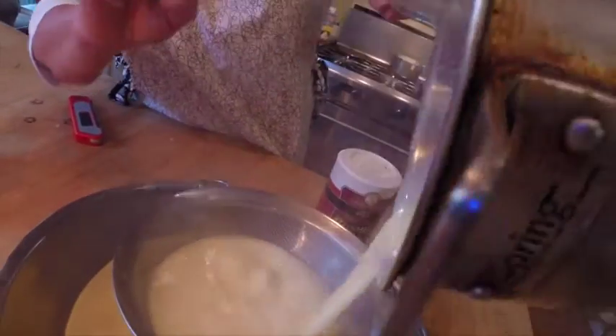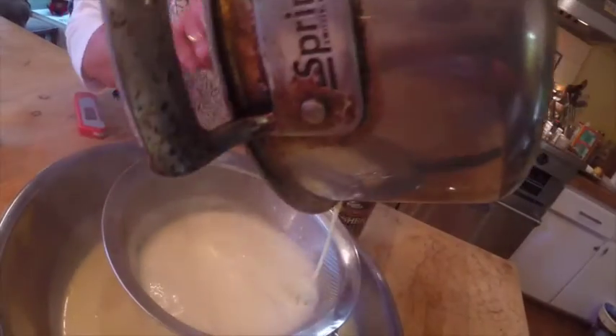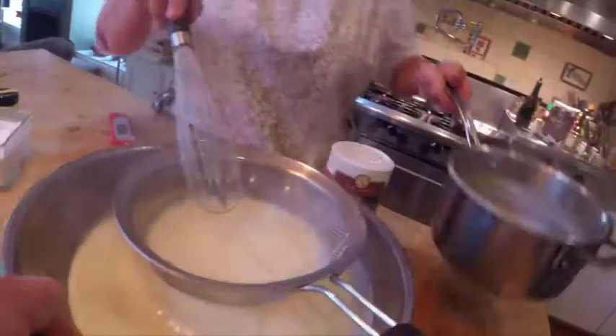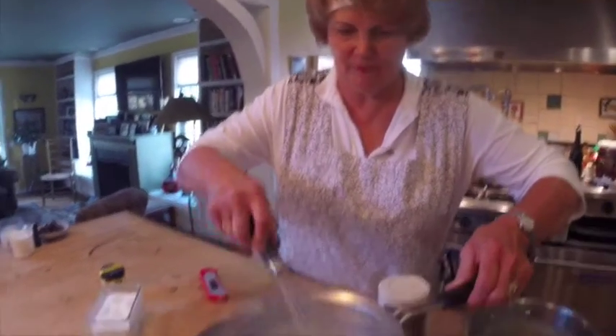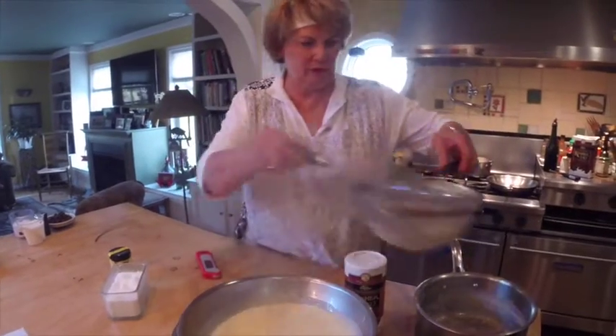I'm going to strain this just in case I scrambled any of my eggs. Bill's showing you that we have a water bath there. Now we've strained it and we have to let this sit in the water bath until it comes down to 60 degrees in temperature. Once it's at 60, we can put it in our ice cream maker and spin it.